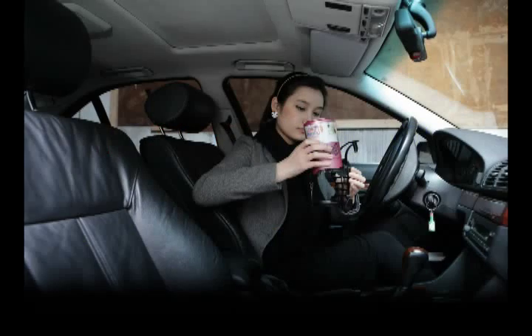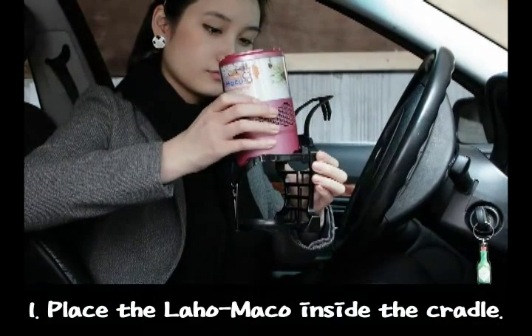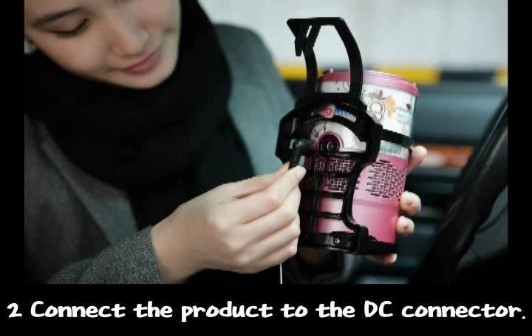Method for attaching it to your car. First, place the Lajo Mako inside the cradle. Second, connect the product to the DC connector.